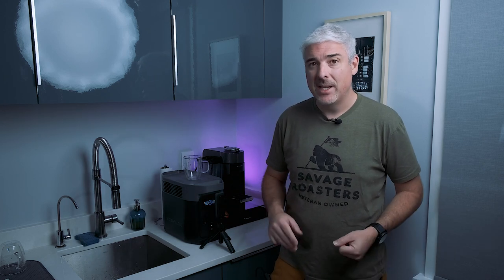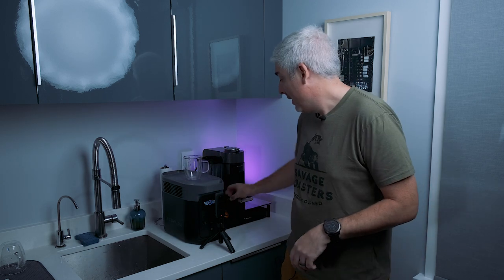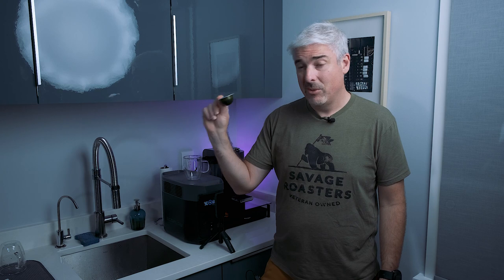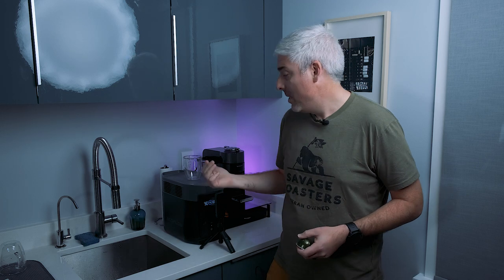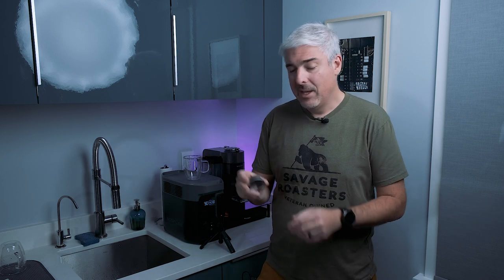And instead of my usual overly elaborate Breville espresso machine, I have a Nescafe capsule coffee maker here. In case you care, it uses these little aluminum coffee pods. It's going to create a long coffee — this is one of the larger pods — so it's going to work that boiler pretty hard. And this particular machine also has a weird centrifuge feature.